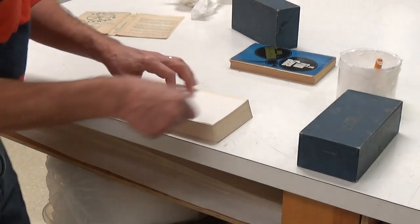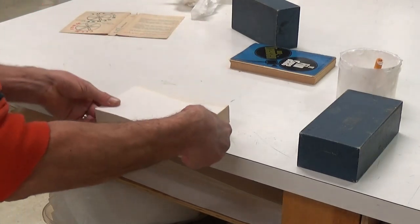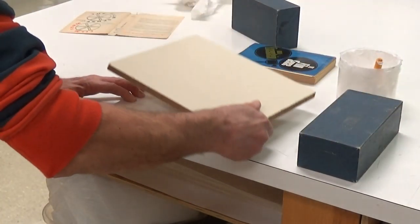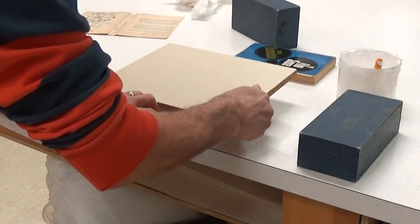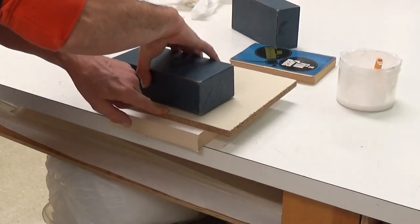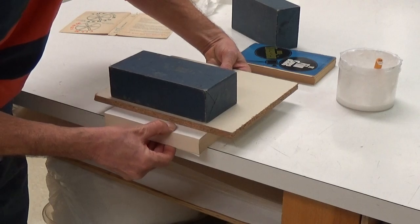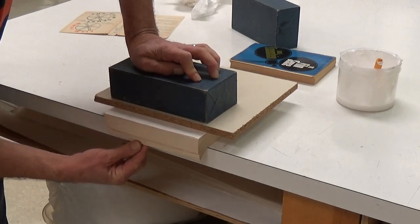I'm going to hang it about an inch and a half, maybe an inch off the edge of the table. I'm going to put a board on top so it's got even pressure. This has moved a little bit — that's the problem with this particular way of doing it. You could in theory put it in a book press upright so that you can do this easier. But what we're going to do is have enough flexibility to be able to fan the pages.